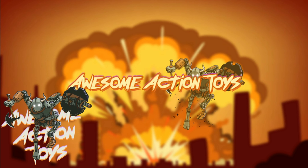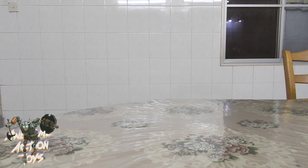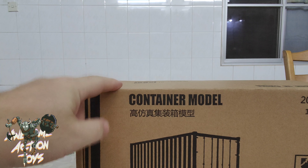Welcome back awesome action toy fans and subscribers. I am in a kitchen here in my in-laws' house in Malaysia today. I'm looking at a couple of boxes that I've taken from downstairs to see what toys I've actually got in them — trying a bit of discovery. This was a container; I've got two of these.